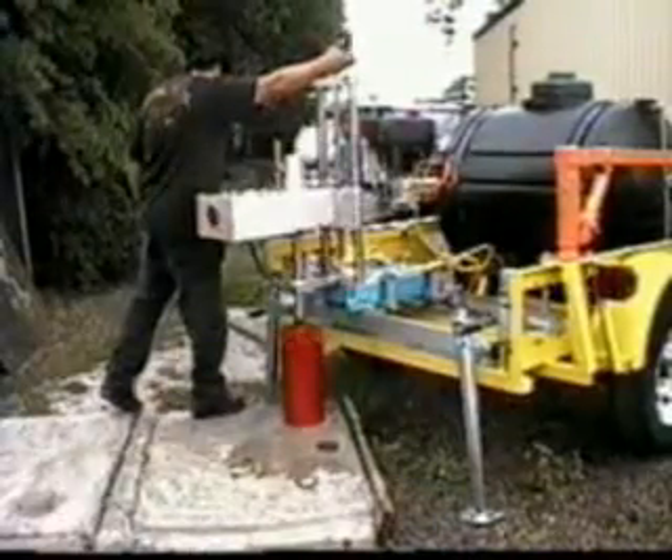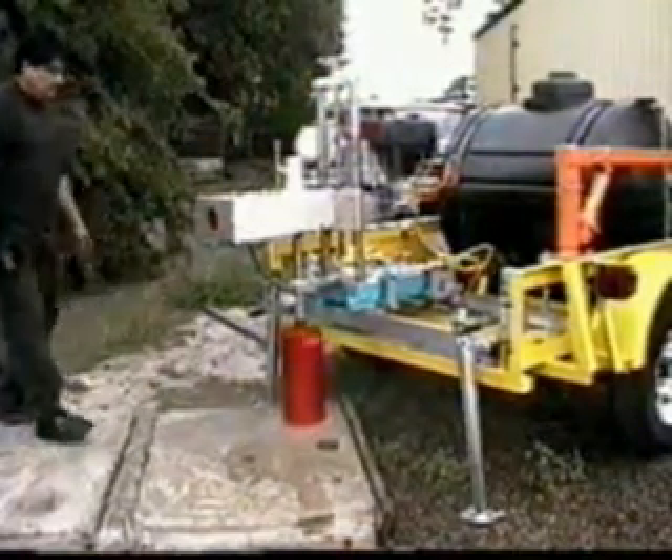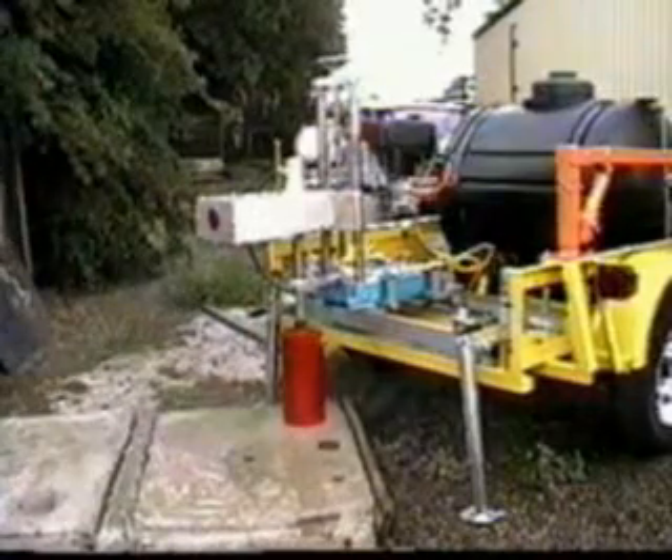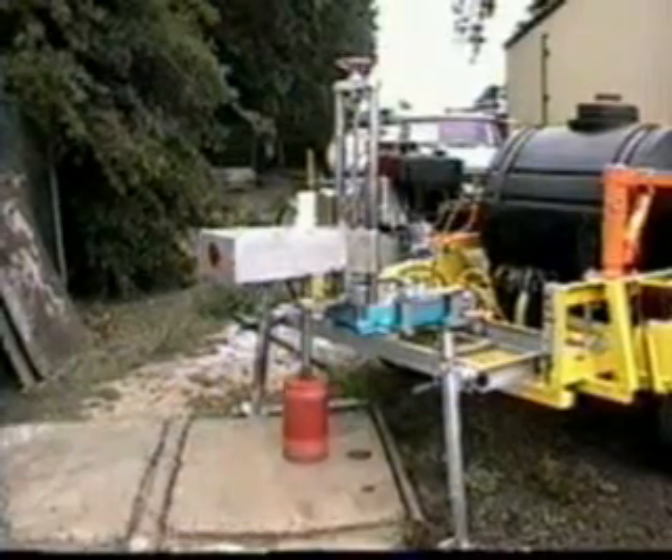Talk about set it and forget it. The operator starts the machine, stands back, and lets this precision designed and manufactured drill system simply do the work. The operator has to expend very little physical effort to obtain maximum performance.